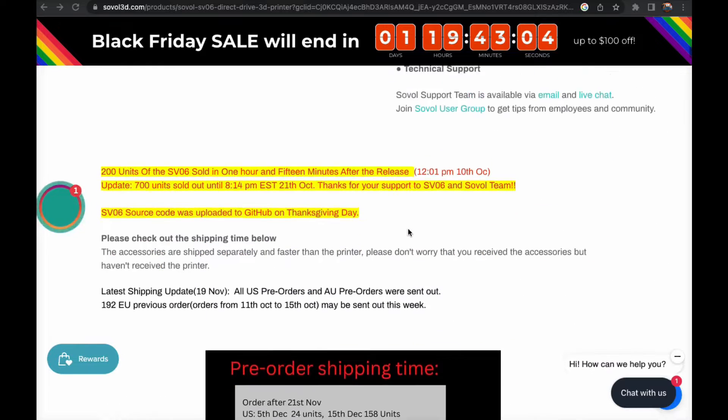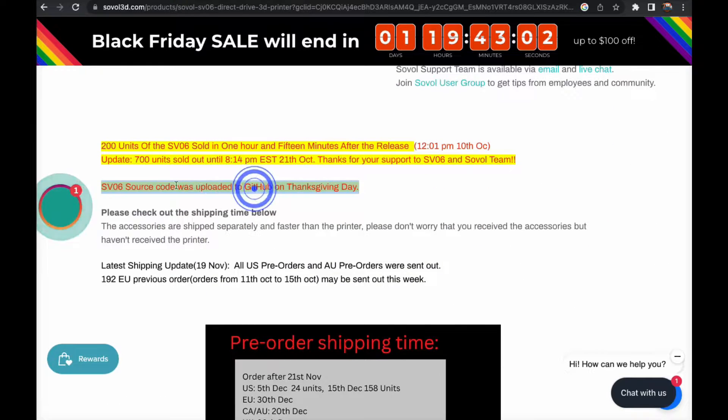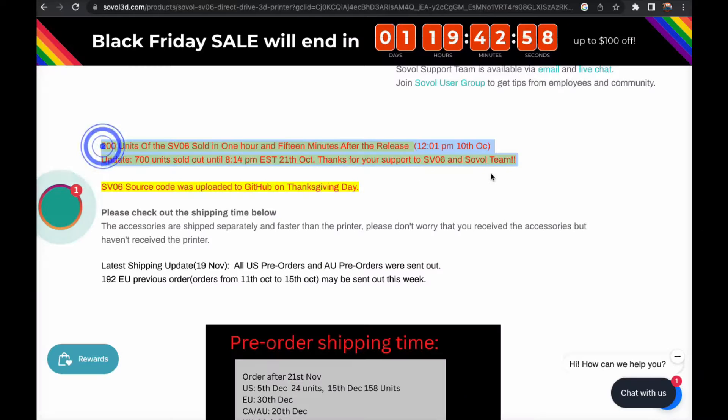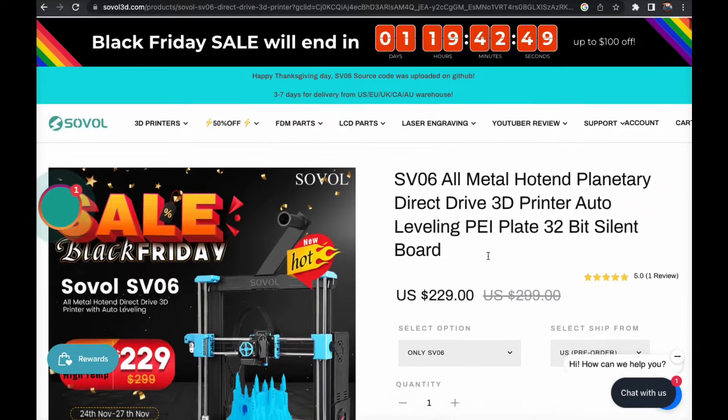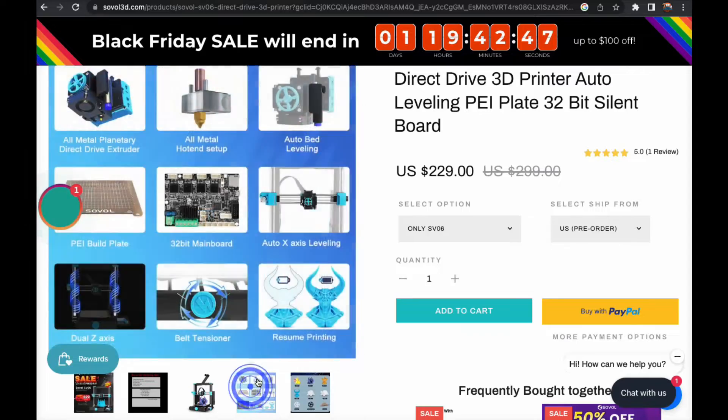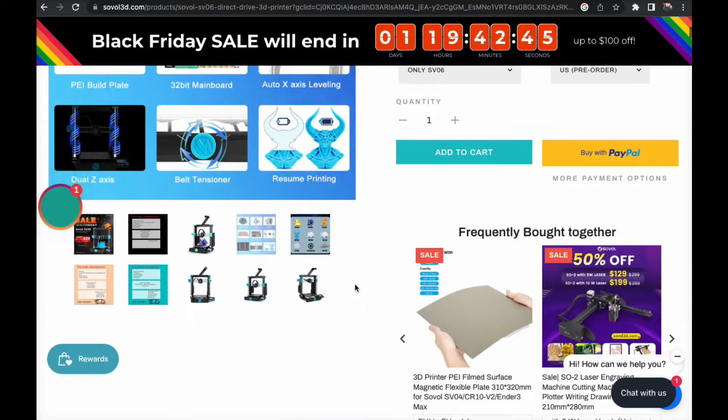Taking a look at the Sovol website, the printer source code is available and they seem to be giving out shipping information on their website too — setting the standard for other 3D printing manufacturers, fair play to them. Going back to the overall design of the SV06, the machine is made to be maintained with ease. The moving parts are very easily accessible, from being able to remove the hot end with three screws down to the rails, which will endure thousands of hours of free-flowing movement.